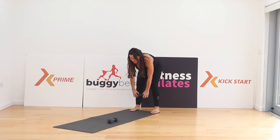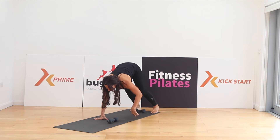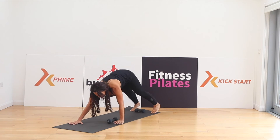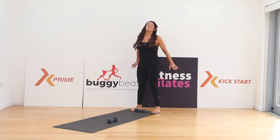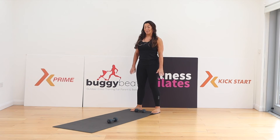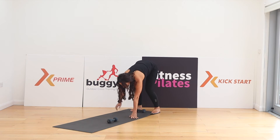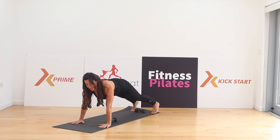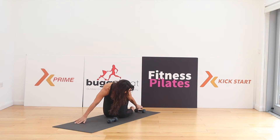Walk out. I'm going to hold the weight and walk the hands out. Hold my plank position. Walk back in, then the knees, and roll up. Roll back with the shoulders. Again — roll down, head, neck and shoulders. Walk out. We'll hold, shoulders down. Now just drop the knees down one at a time.